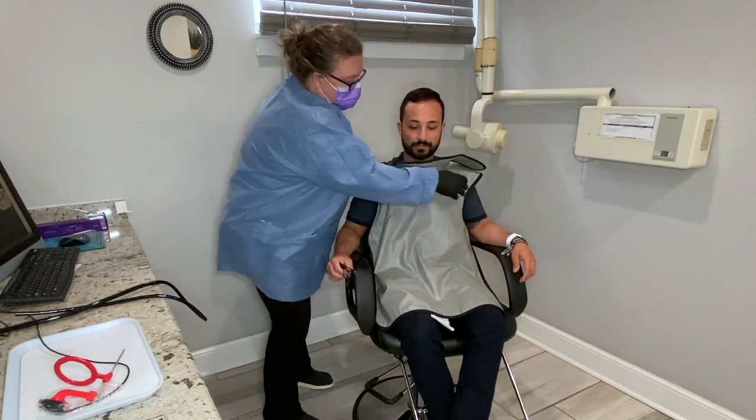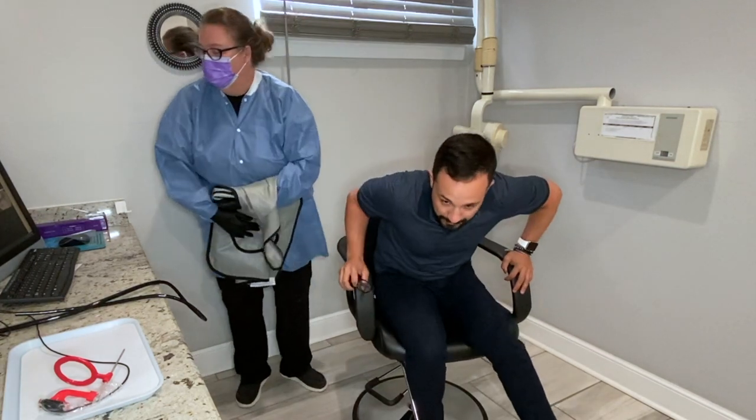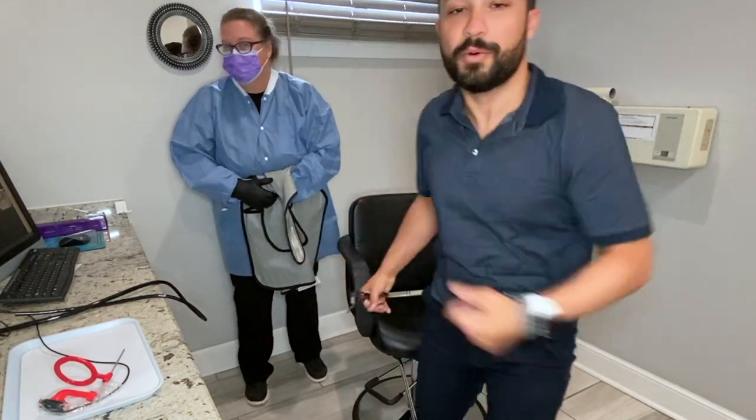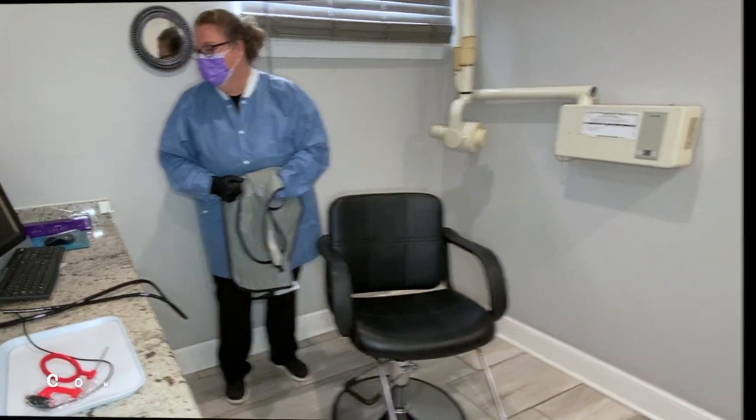Take this off and check out our x-rays. Thank you so much — I'm so excited to do our next x-rays.